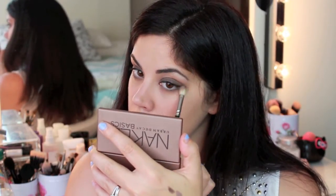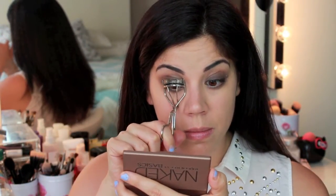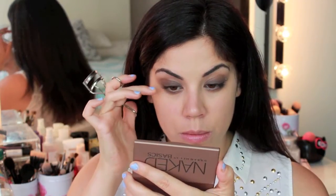Then go ahead and buff out your lower lash line with a little bit more of the shade Naked. Next I'm going in with my lash curler to curl my lashes and give them a little lift, which is very helpful at really opening up your eyes.